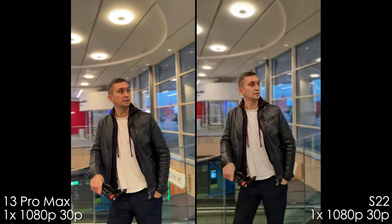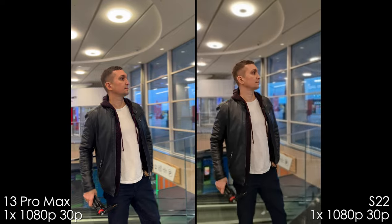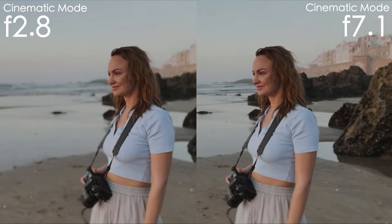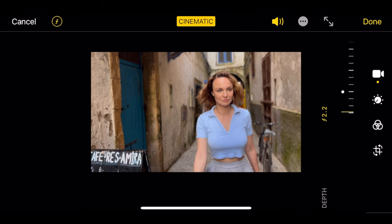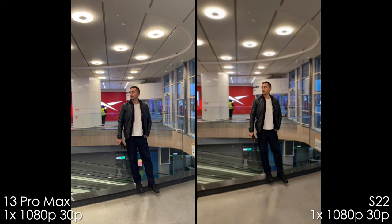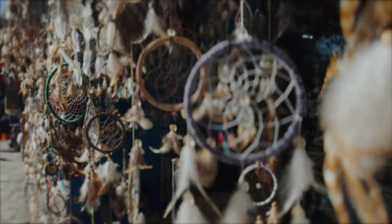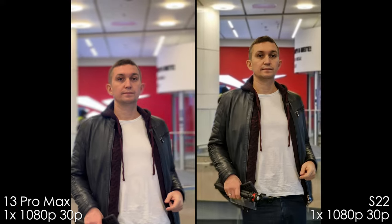Now let's look at cinematic mode with the main camera sensor. On the iPhone, it looks like better resolution, but it's only 1080p. It has worse separation with lots of haloing around the head and ears, but you can adjust focus and blur in post. With Samsung, you can only set it before shooting. The Samsung looks more shaky and blurred out the legs of my friend, which is unnatural. Cinematic mode with 3x camera has even blurrier separation on the Samsung, so I suggest using lower f-stops.